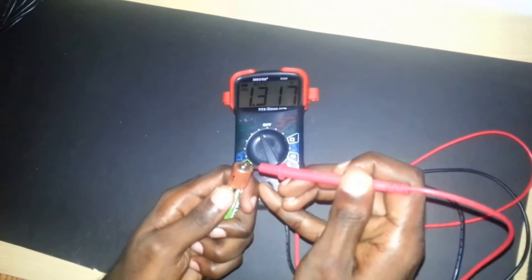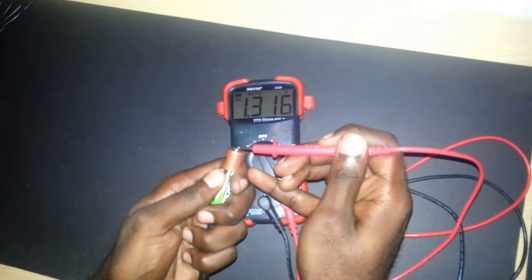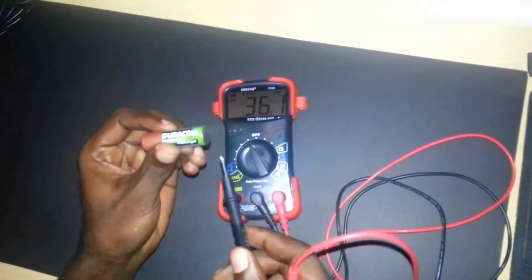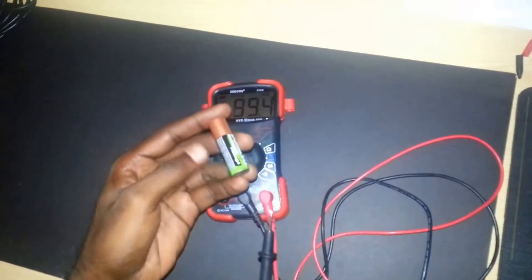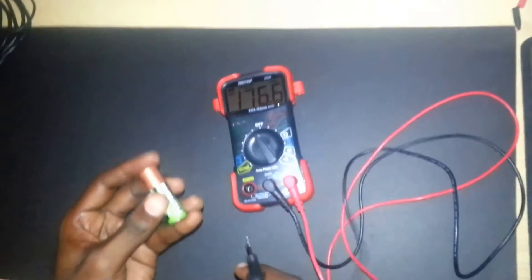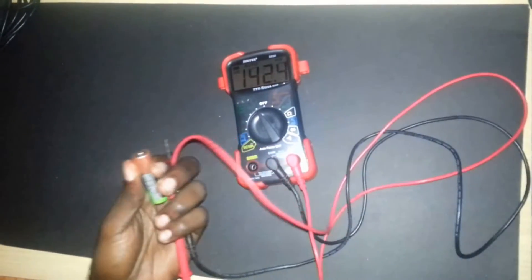I connect the terminals and the meter reading is giving me 1.316 volts. That tells me this battery is very good — actually it's a rechargeable Duracell, so it's well charged and basically overflowing with power. You can do this with any battery as long as you can identify the positive and negative terminals. This battery is very good and doesn't need recharging right now.